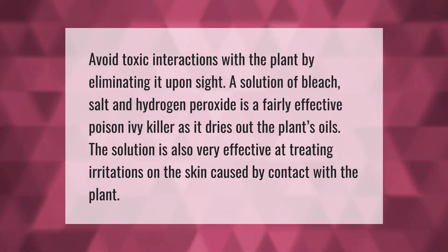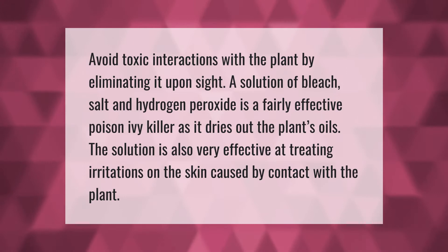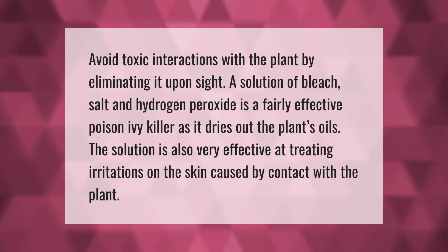Avoid toxic interactions with the plant by eliminating it upon sight. A solution of bleach, salt, and hydrogen peroxide is a fairly effective poison ivy killer, as it dries out the plant's oils. The solution is also very effective at treating irritations on the skin caused by contact with the plant.